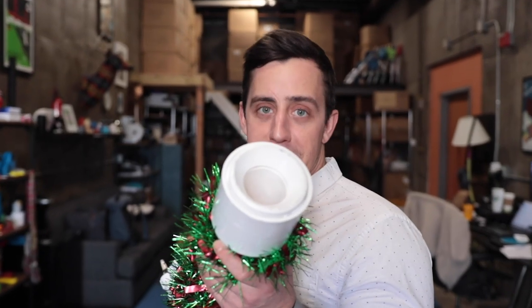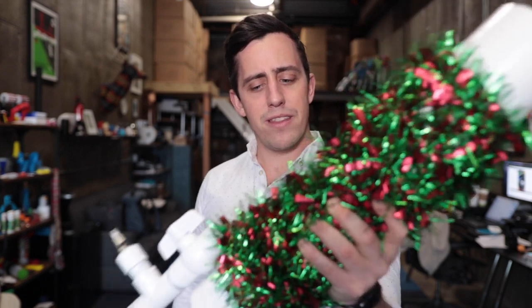Welcome back to Unnecessary Inventions. Today we have a very special holiday themed episode with an invention that I already have completely finished. Introducing the Insta-Tinsel. I built this invention about three weeks ago when I went on the Kelly Clarkson show, which will be airing next Friday December 13th, so go check that out.